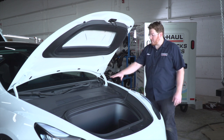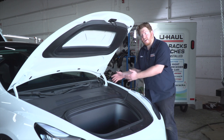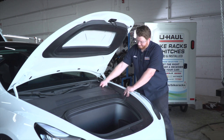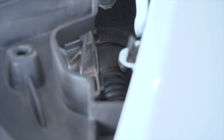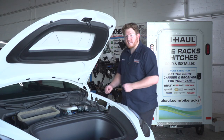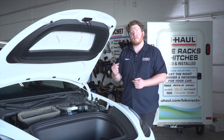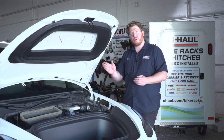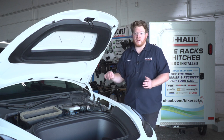In our front trunk, we're going to remove this upper body panel — just pull up on it, and it'll pop off. With that cover off, our grommet is located right here in this opening. We need to poke a hole into it so we can pull our wire through. There are other wires going in there, so make sure you put the hole to the very far right or left so you don't come close to those existing wires and cause any damage.